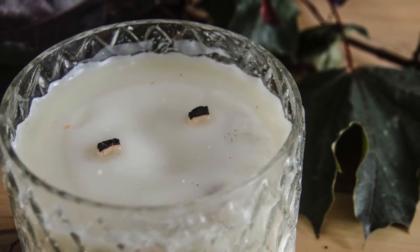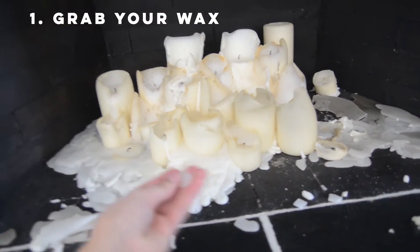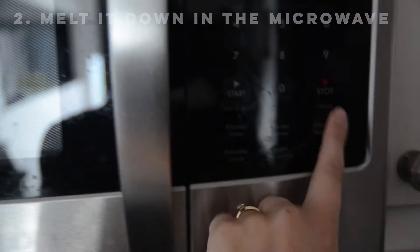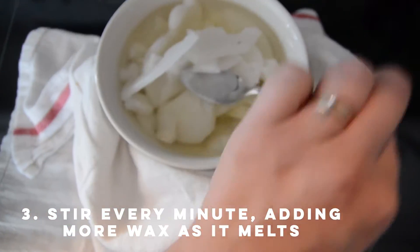Now let's get to it. First, you got to grab all your melted wax from your old candles, dump it in a microwavable bowl, and hit go. Stir it about once every minute. It takes about six minutes for one bowl to fully melt. I took about three bowls to make this one candle.